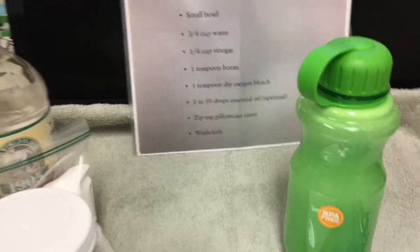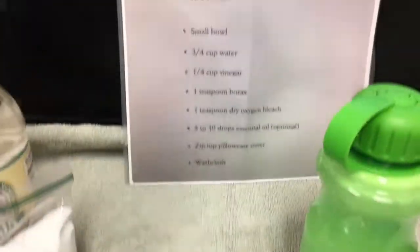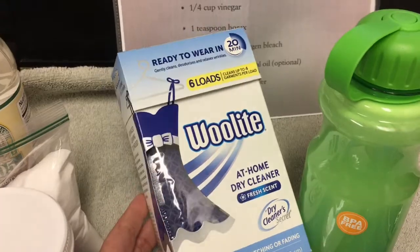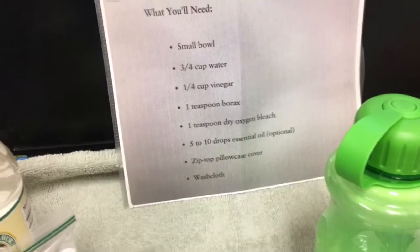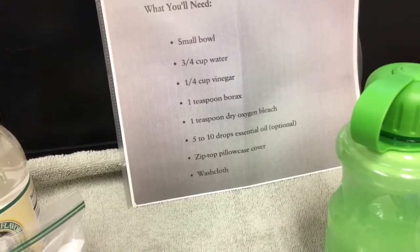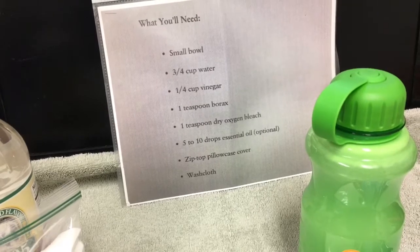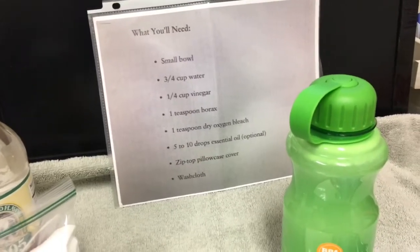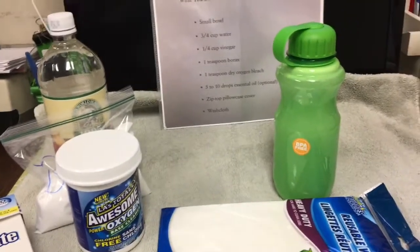If you do not have a pillowcase that zips up, when you buy packages of wool dryer balls or similar things they come with a bag and you can reuse those bags. Or you can go to the dollar store, Family Dollar, Dollar General, Walmart, or wherever and pick up one of those zippered laundry bags or a pillowcase that has a zipper.